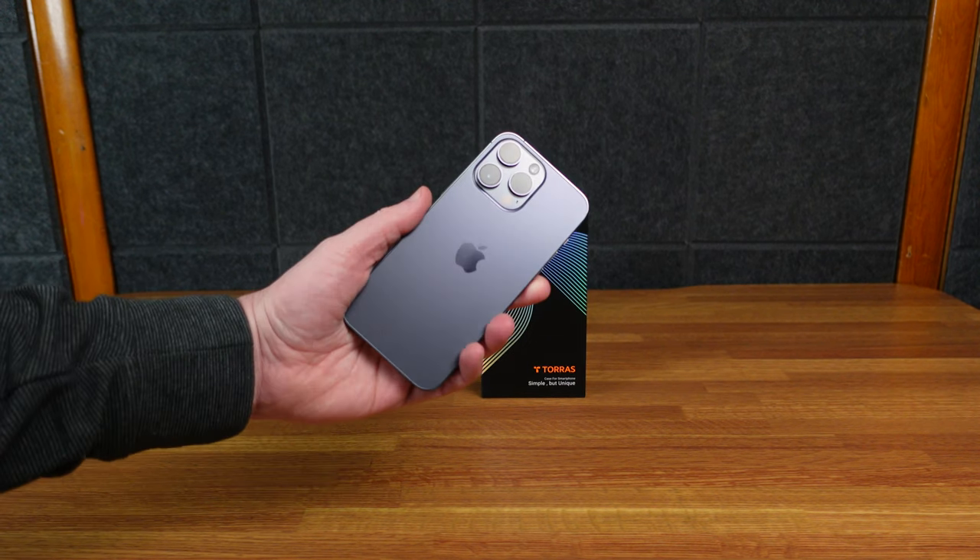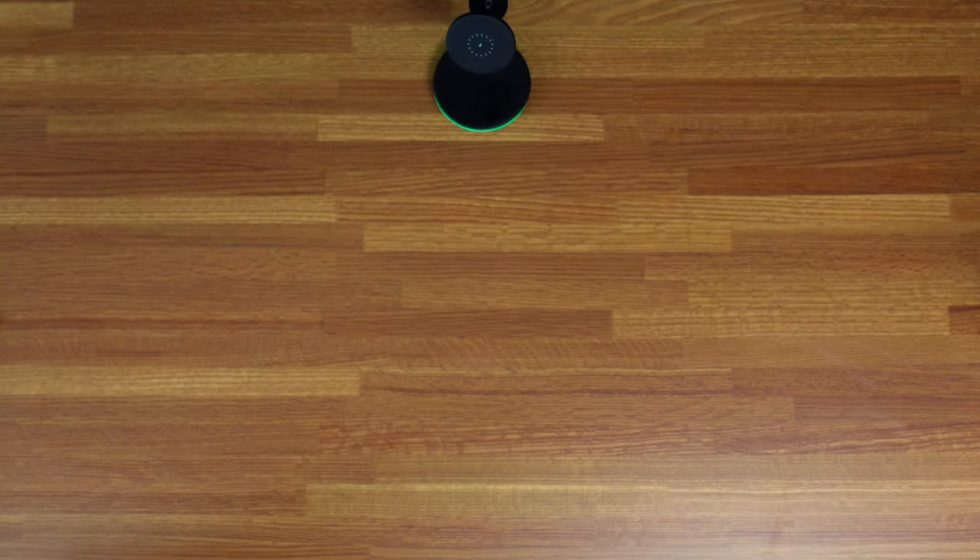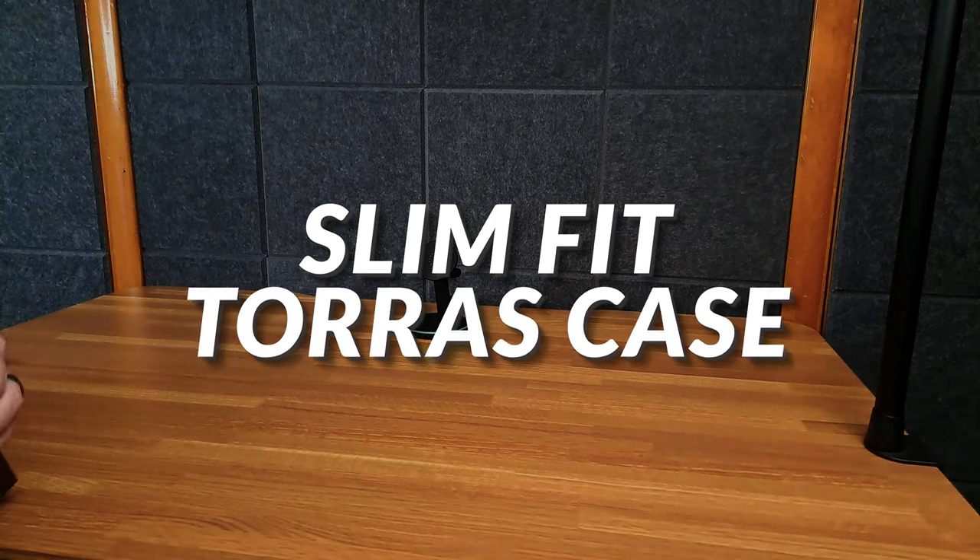Today we have a Taurus case for the iPhone 14 Pro Max in purple. Here's our Taurus case — this is the Slim Fit case.